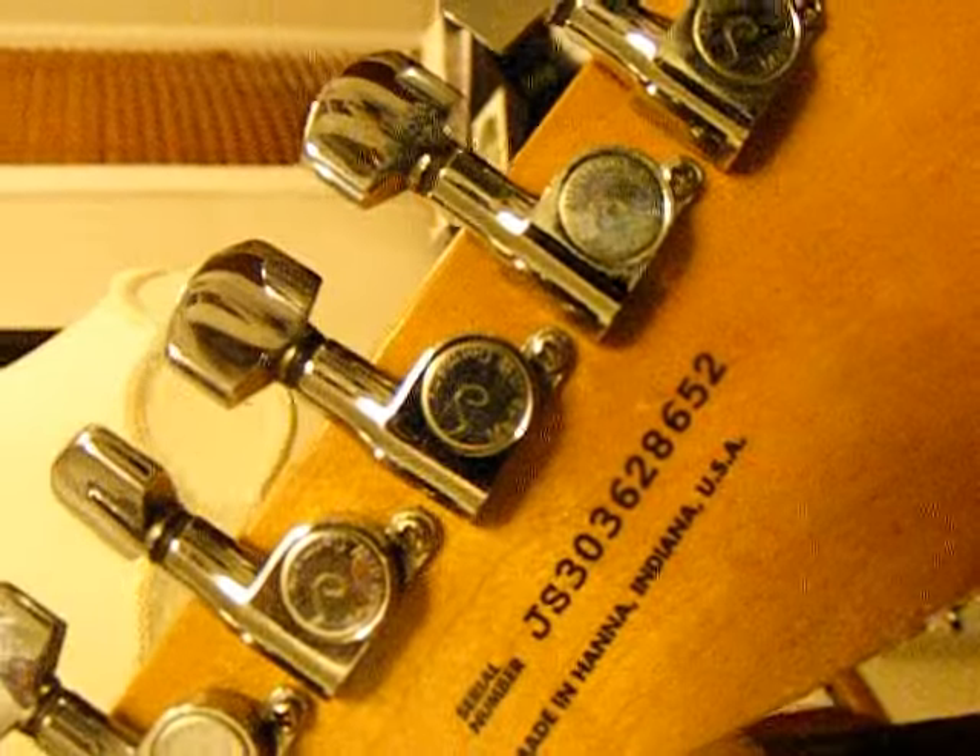This guitar's got a serial number put on it, put on the neck. See how the neck is pretty worn — and that's how the old George Bender guitar was, all like that.